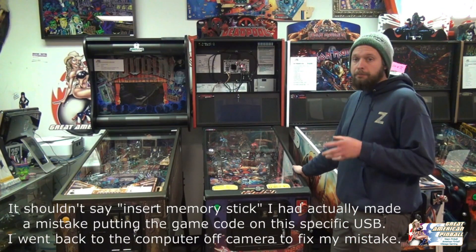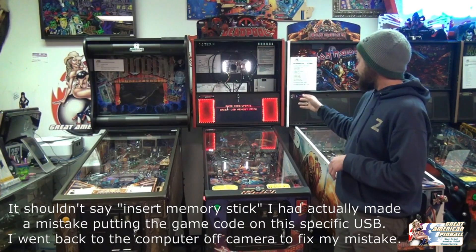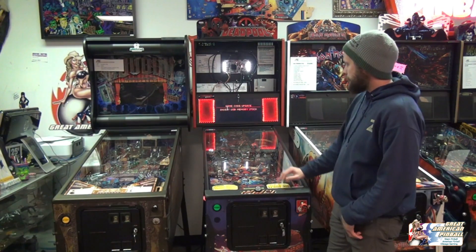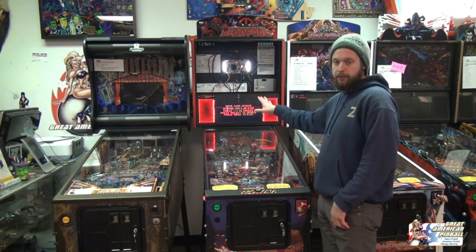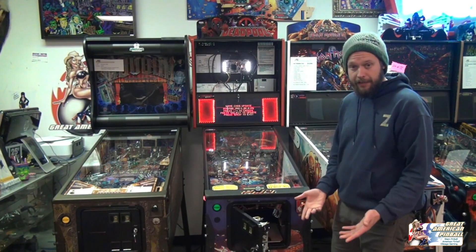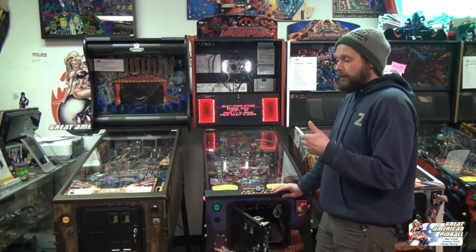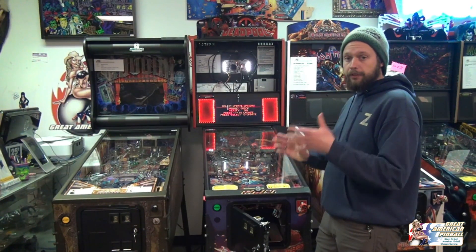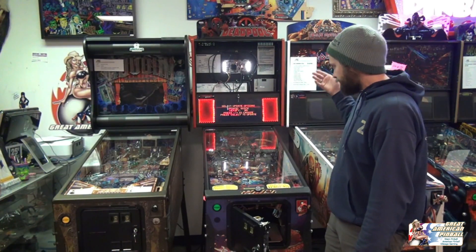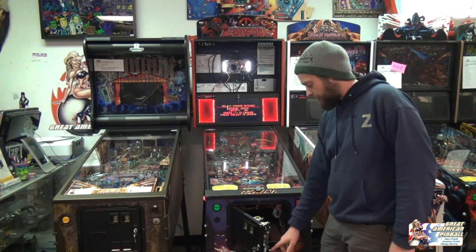I've inserted my USB drive — my code is in the machine right now. I'm going to pull the screen up so I can see what I'm doing and turn the machine on. Your machine will start up pretty much like normal, but it'll immediately take you into the menu. It says 'insert memory stick' and brings you directly to a menu so you can start updating your game. I'll open up the coin door and use the buttons for navigation — the black button will select. I only had one code on this stick, just for Deadpool, so I hit the black button and it progresses to the next menu. You select your update options — normally we just don't touch it, it's just a quick update — so I'll hit the black button one more time.